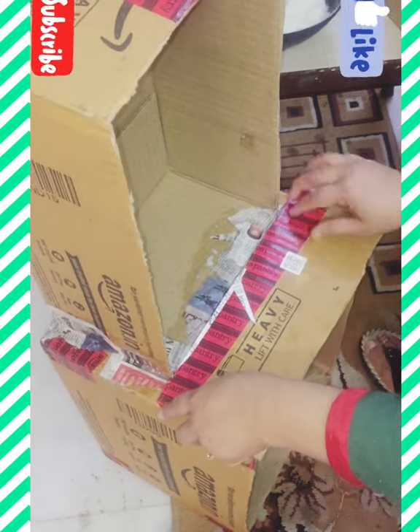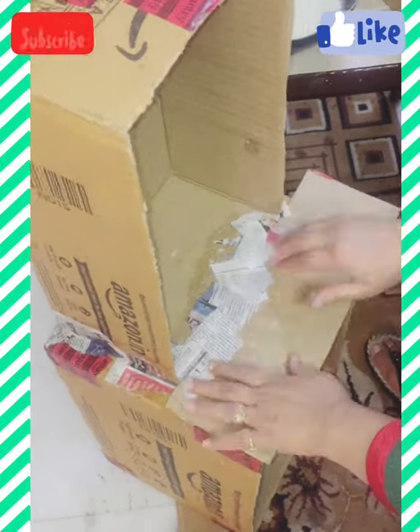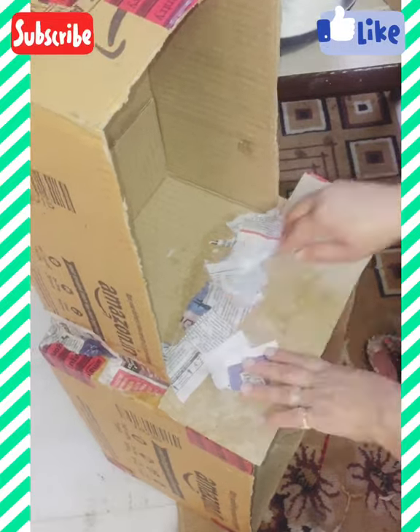To give a neat finish to the stand, I placed a face flap of the box in front of this part and stuck them together well.